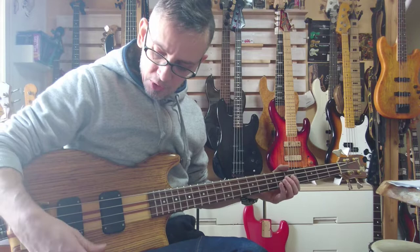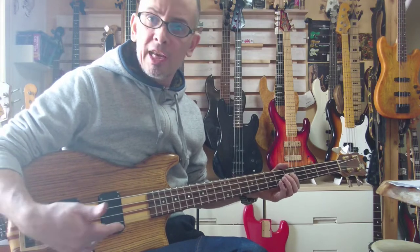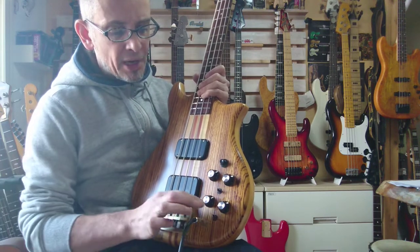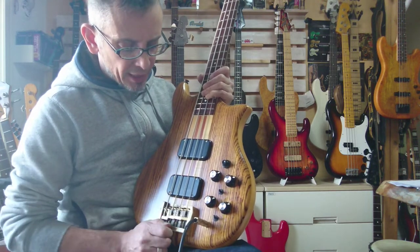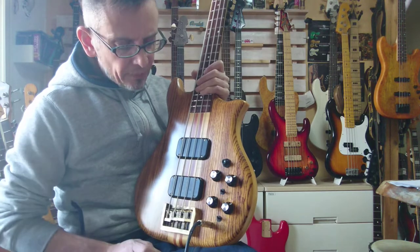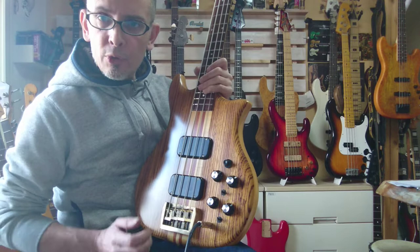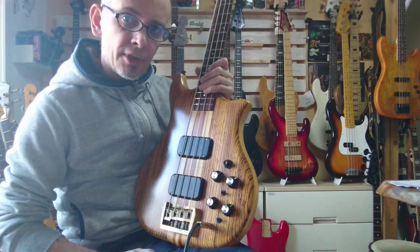You've got your two tones and your tri-sound switch on each pickup, which is basically your three coil tap settings. So it's a very, very interesting bass in terms of the versatility of tone that you can get out of this thing.